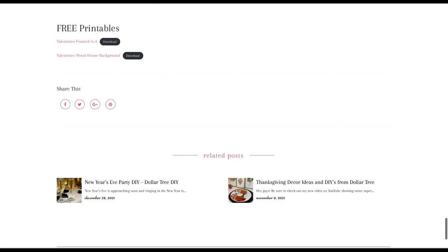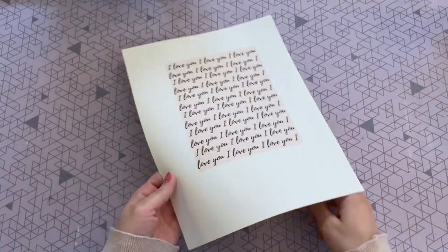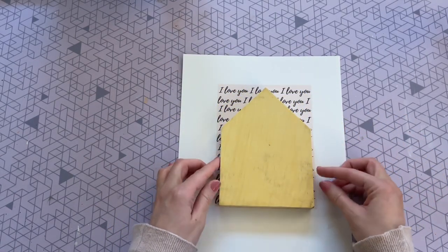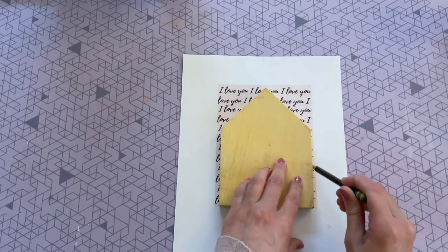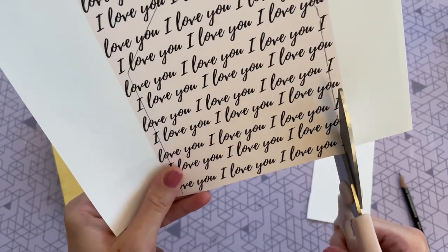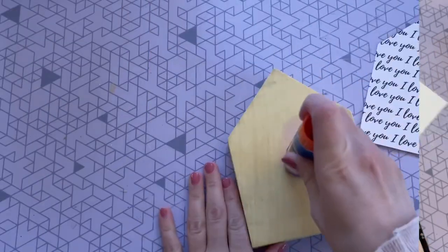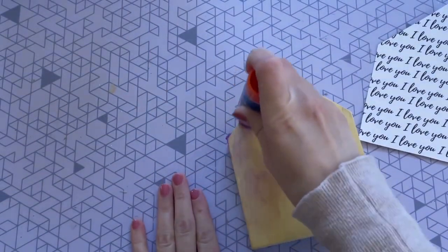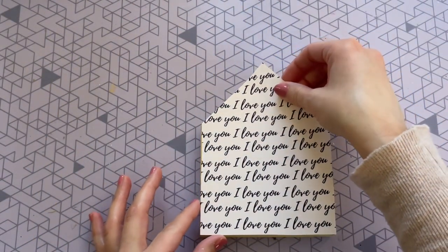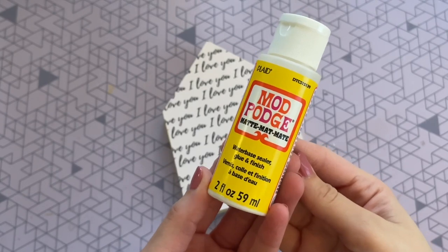I did print mine out on card stock because that seems to work better for these kinds of crafts. Here it is printed out. Now I'm just going to take that wood house and place it right over the front so I can trace out exactly the shape I need, then cut it out with some scissors. Once it was cut out I just took a glue stick and applied an even coat on that wood block, making sure to get all of those corners really well.